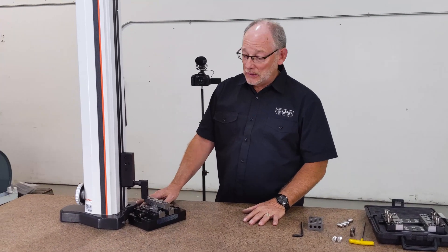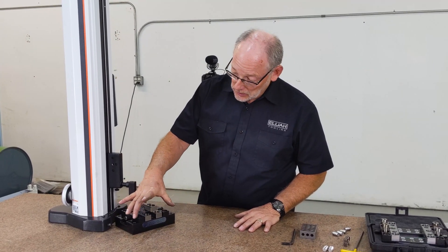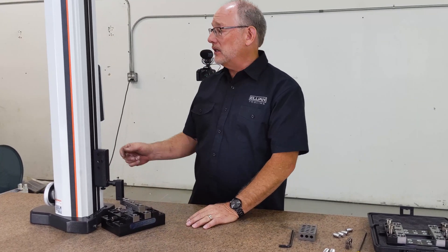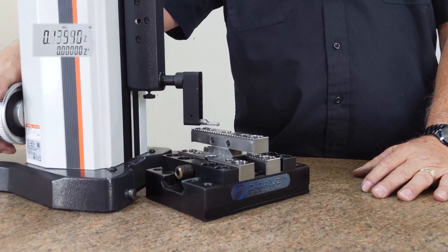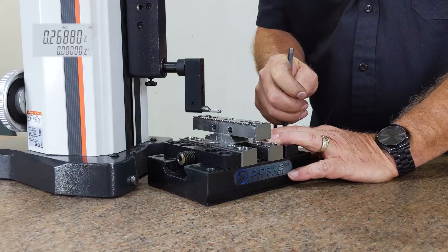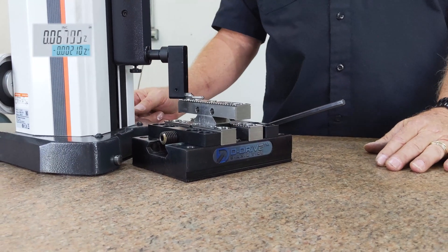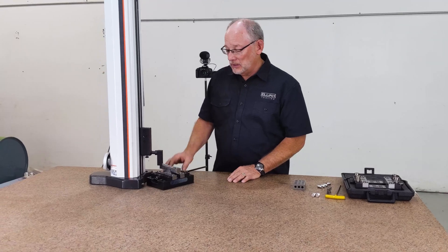Now we're going to be testing the lift in a scenario where we're using the dovetails, set up so that you've got two adjustables. I have it fixed right now, so we're going to qualify it with the fixed surface — zero. Now we're going to release it, and that's going to tell us how much it's lifting. You can see movement, right? Two, one — woo! Not bad. Two thousandths lift in this scenario.